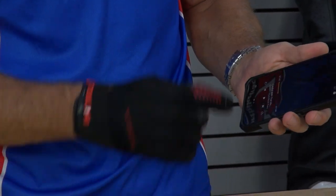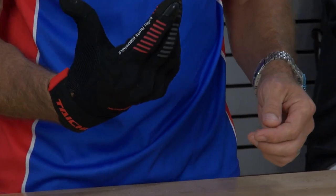Smartphone compatibility — this is a street glove, so you kind of want to have that. Works great, fantastic. It's on the thumb as well.